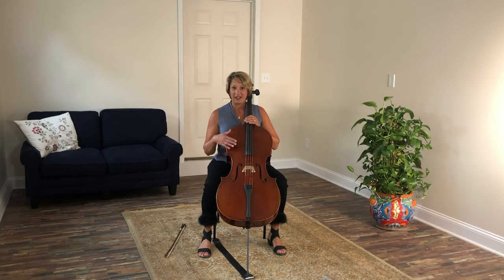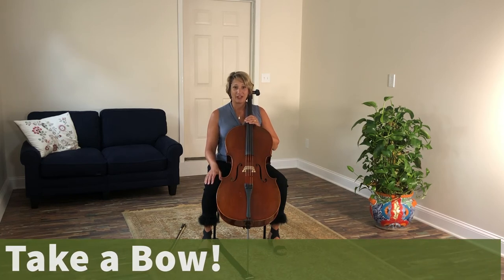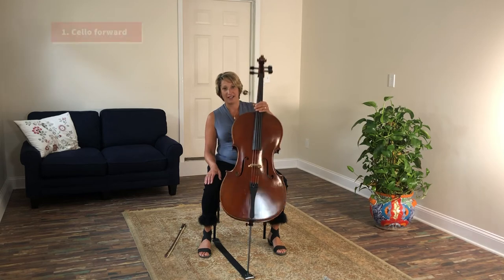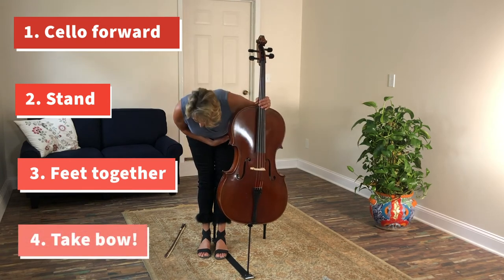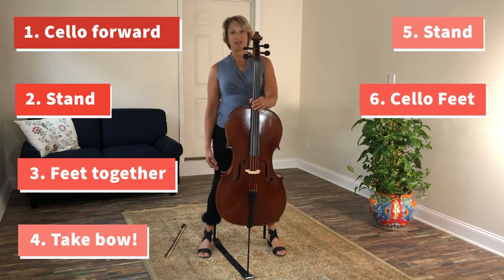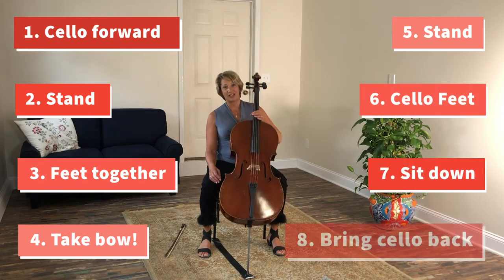After we place our cello in position, we have to learn how to take a bow, especially after we play our first song. I have an easy eight steps to taking a bow: one, push your cello forward; two, stand up; three, match your cello feet; four, take your bow; five, stand up; six, place your cello feet; seven, sit down; eight, bring the cello back.